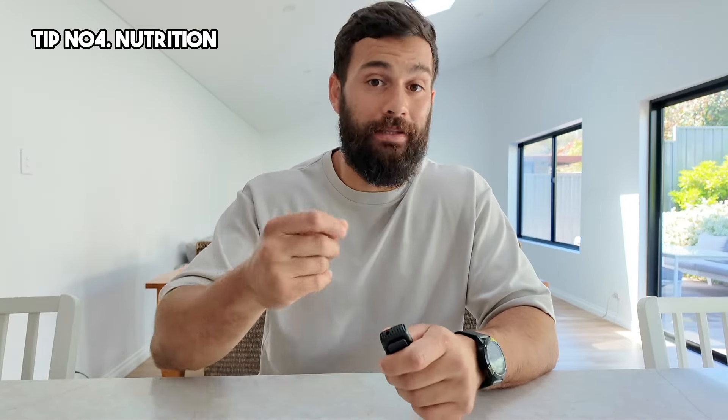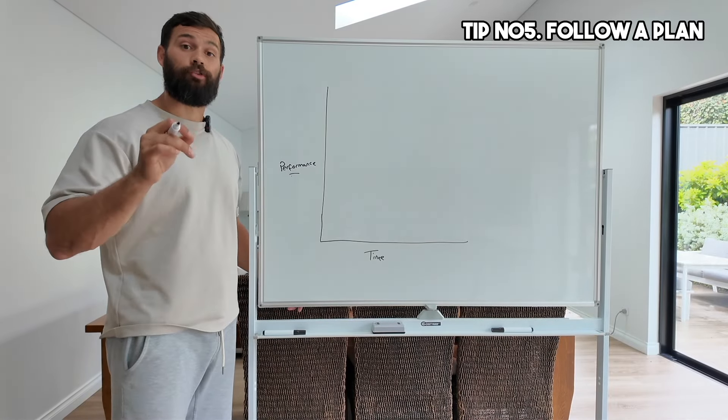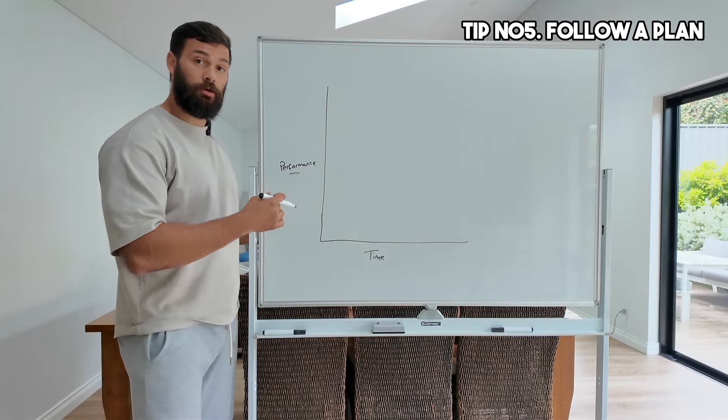If your goal is fat loss, create a calorie deficit. If your goal is to build muscle tissue, create a calorie surplus. If you want to maintain your weight, be at maintenance. Tip number five is to follow a plan, because a plan helps you create momentum — and momentum is everything when it comes to training results.